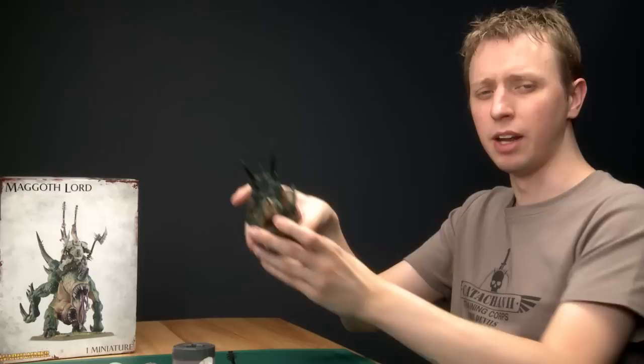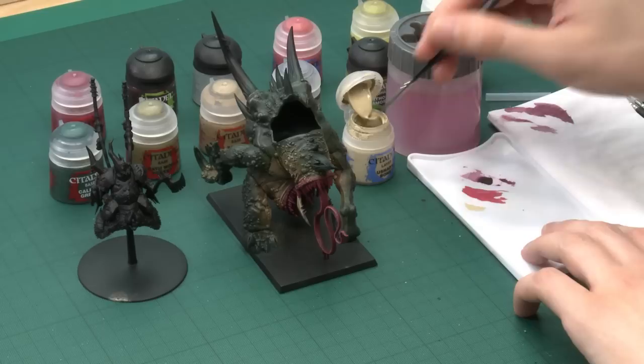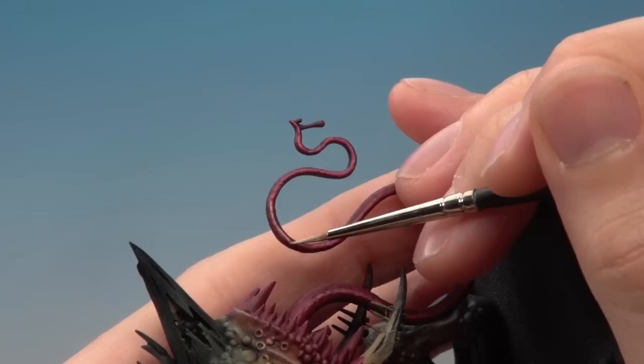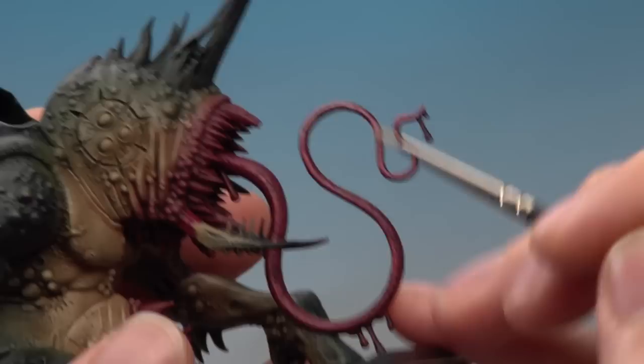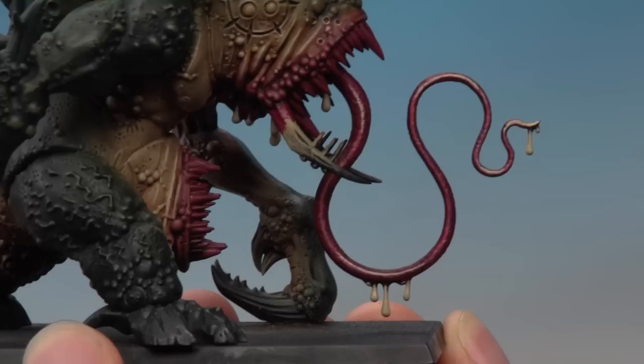Once the first highlight is done you can add a second one to really accentuate the shape of the tongue and bring out the curves. For this the color you need is Ushabti Bone, applied using a fine detail brush for more control. Thin it down and get a good tip on your brush, then paint just on the curves — a thin line on areas like around the top, keeping hands as steady as possible. Also at this stage paint the little blobs of poison with Ushabti Bone as well, to prepare them for the next step where we'll give them a greenish tint.